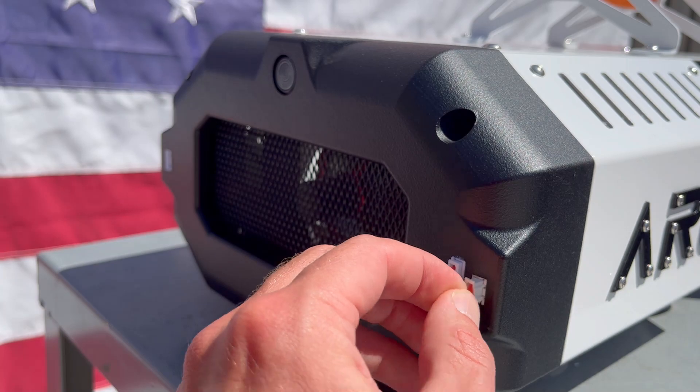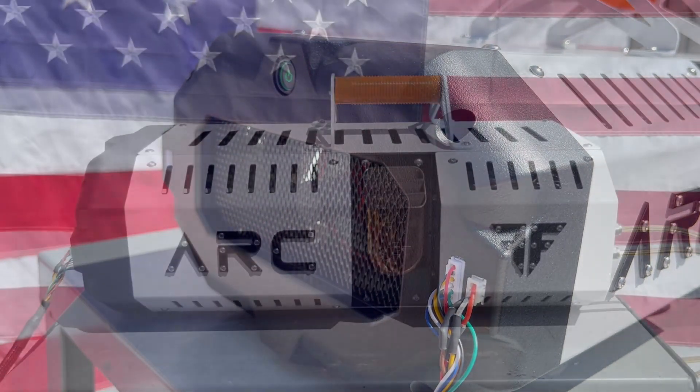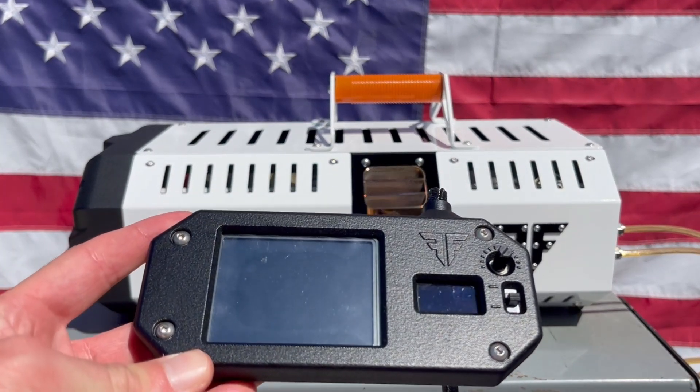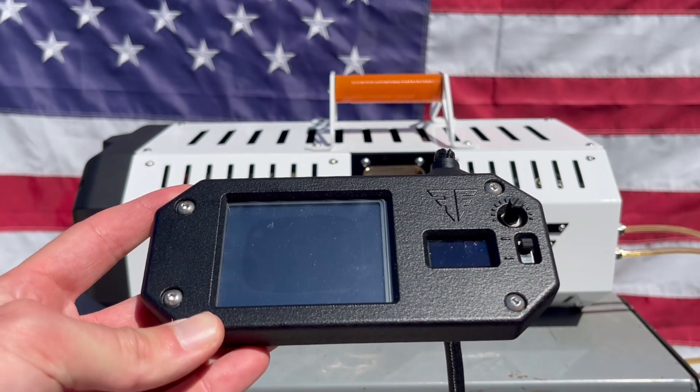Finally, press the main power switch. The Arc has a fair amount of autonomy — once started, it will automatically throttle up and maintain a pre-programmed voltage. To start, simply set the toggle switch to the up position and arm the system.